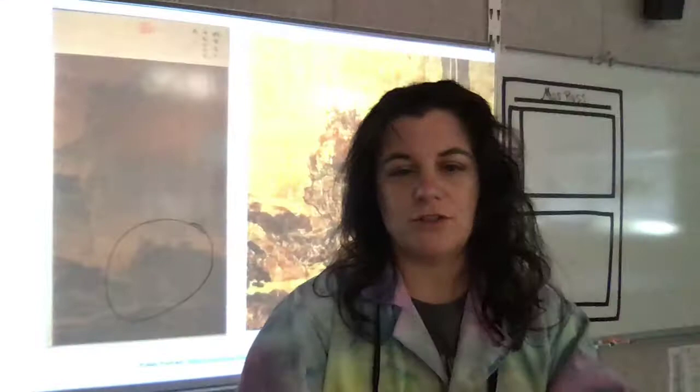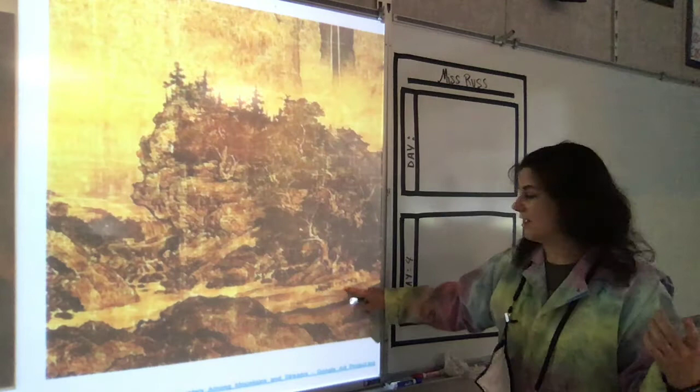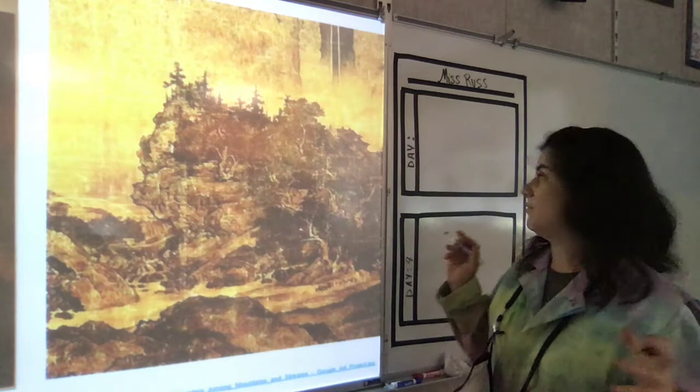So this is all one place. Now remember, it was that full image and Miss Russ zoomed into this. Look at all of these details. This artist — we don't know a lot about this artist — but this artist was exceptional at details. There are little animals in there and streams, and there's a little hole. Everything is in there, and the texture is what makes this piece truly brilliant.